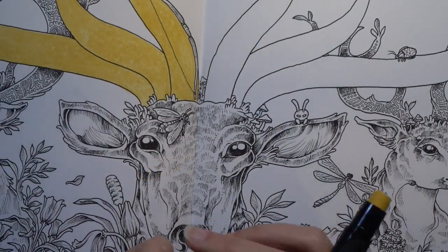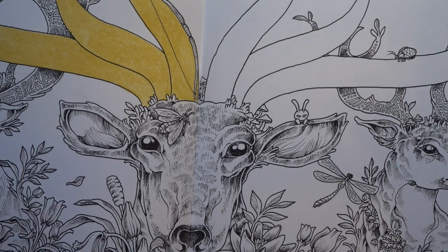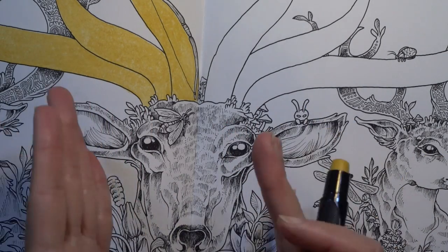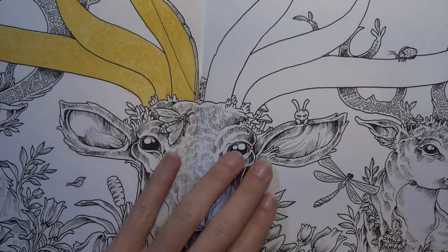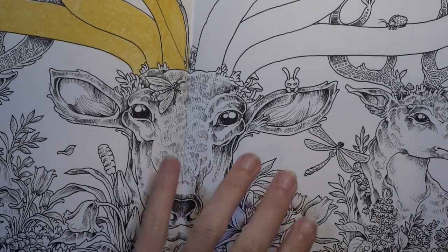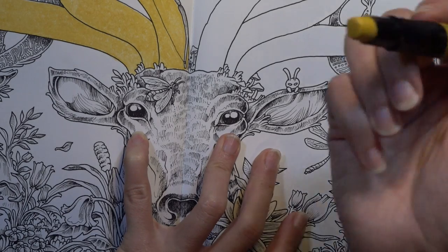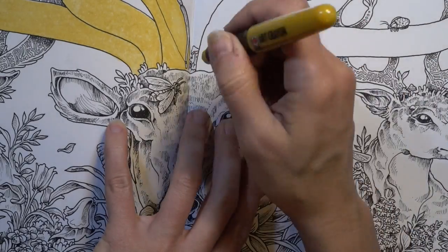As I go, I'm thinking about whether I want to do the other antlers in the same gold. I think I'm not going to — I kind of want it to be the star of the show. So maybe our main buck has the super fancy gold antlers and the rest of the bucks are not as high up on the food chain, so we might go to a more traditional color palette or maybe something else entirely.